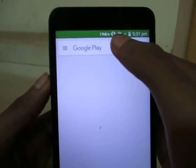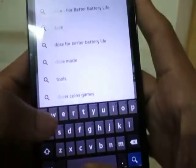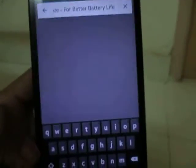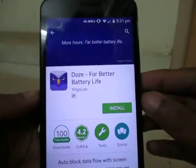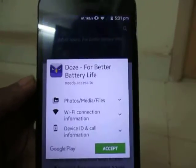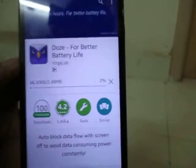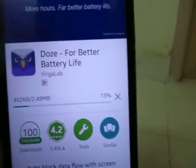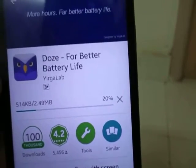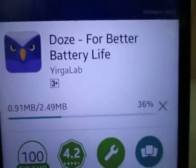Now go to the Play Store and type 'Doze battery saver.' This will improve your battery life for many hours. Just press install and accept. This app was developed by Irga Lab.